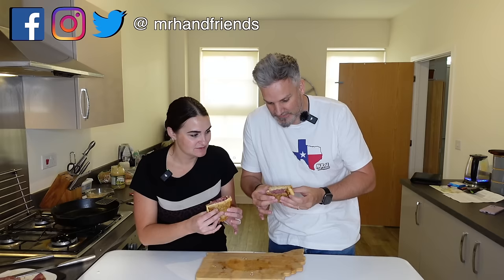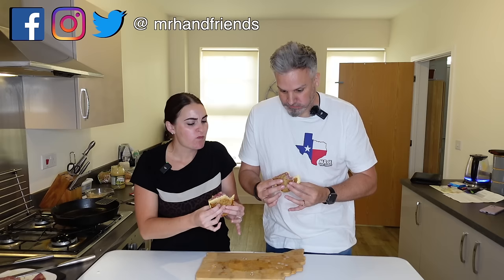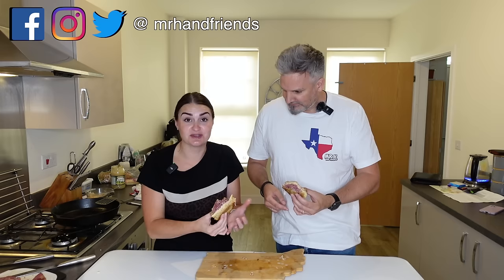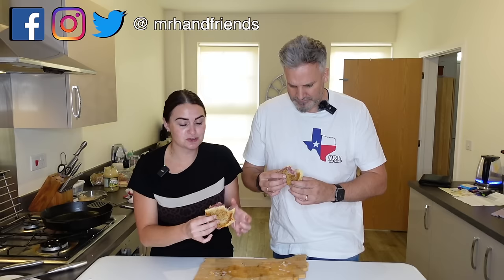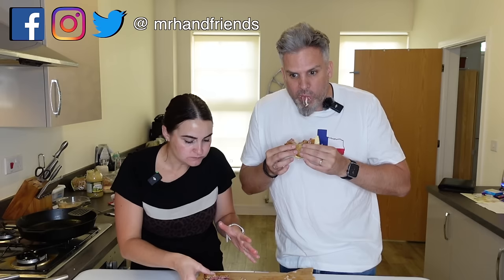Taste test time — this smells brilliant, I just want to get stuck right in. That's lovely — that is really something else! What I didn't think was that I'd like it as much as I do. I wasn't sure if I was going to be sold on the sauerkraut, but it works. You've got the meat and it's really tender as well.